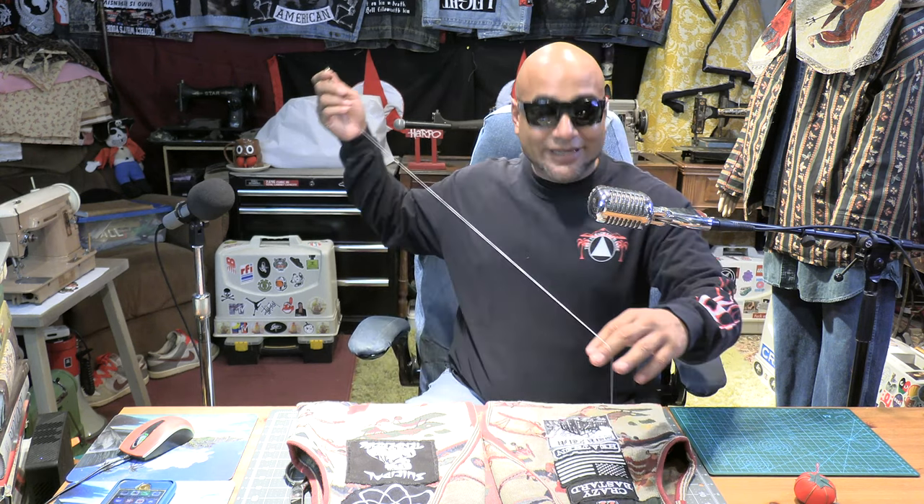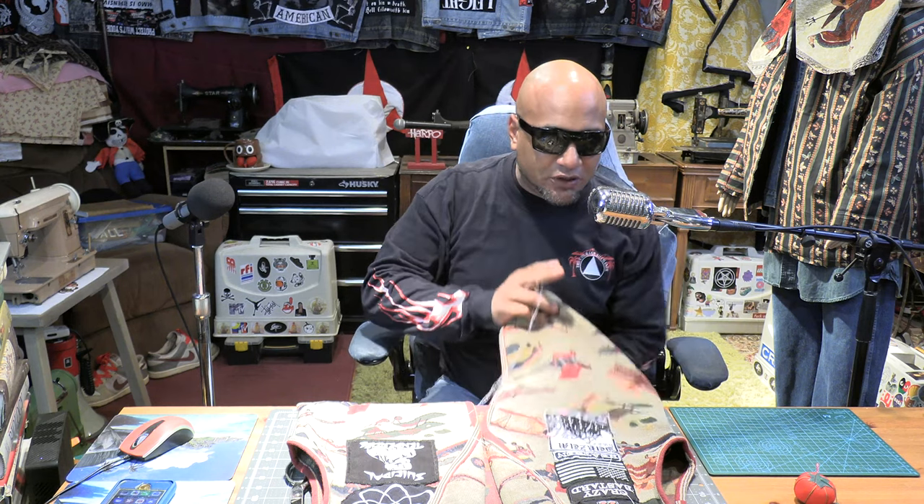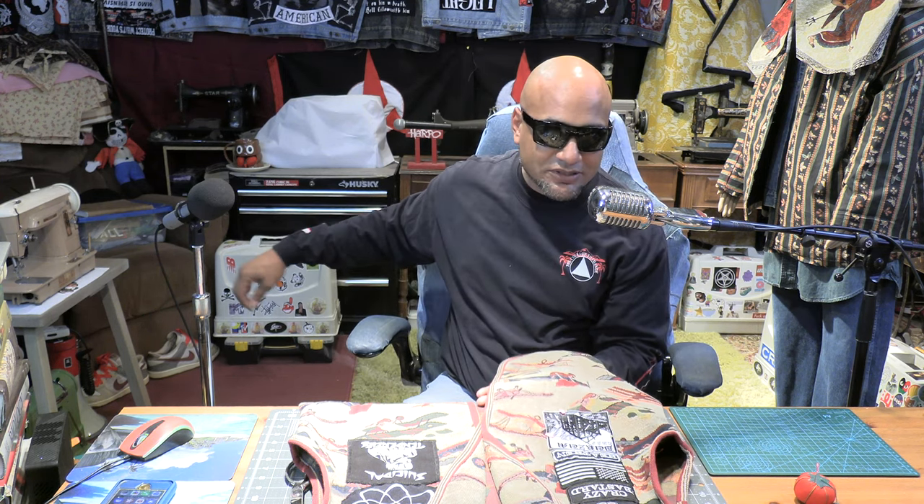I'm continuing to throw patches on my grandma core vest and it's actually coming out quite well. Usually at this point I'll fast forward and show how I am sewing the patch on, but I figured I would tell a story about back in the day — about young Mr. Sewing.